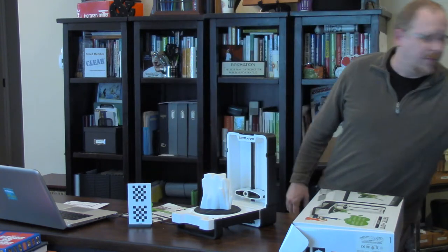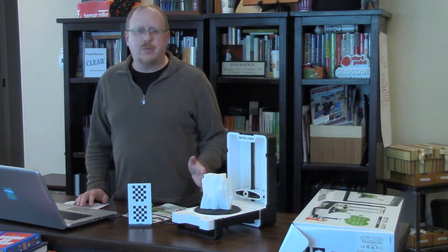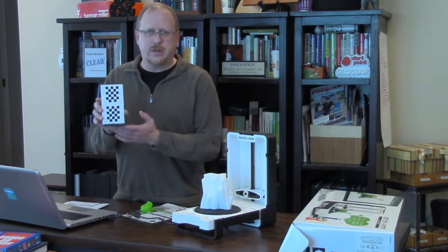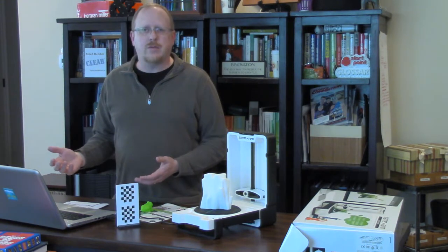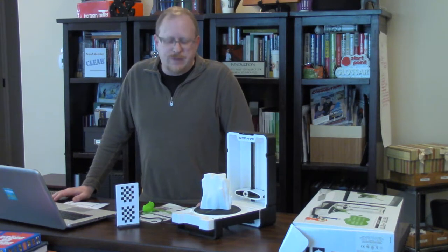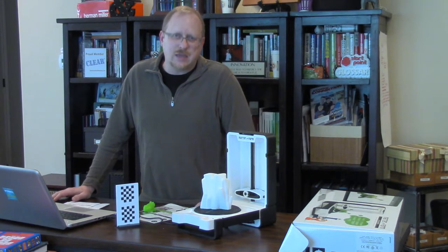Hey there, it's Tom, and I am back after having gone through the calibration process on the Matter and Form 3D scanner. I learned that this card with the black and white checks is for calibrating the scanner. I had to download the software and actually had to calibrate it more than once — the first time it failed. I checked online in the knowledge base at matterinformed.net and they had a lot of information on that. I guess it happens, but the second time I calibrated it, it worked.